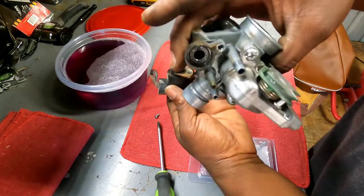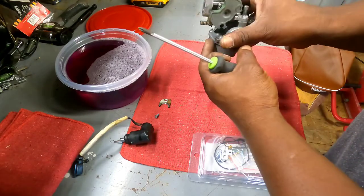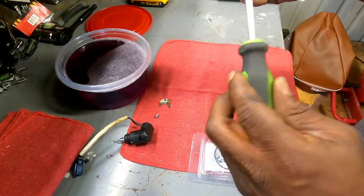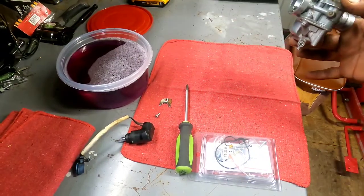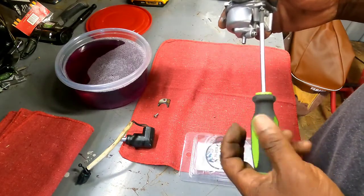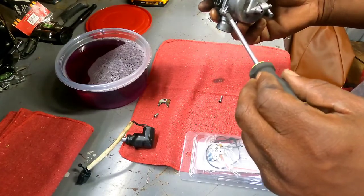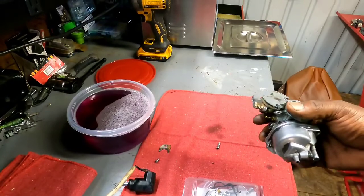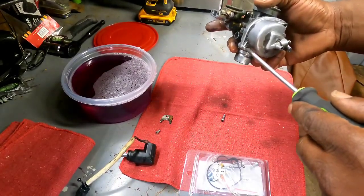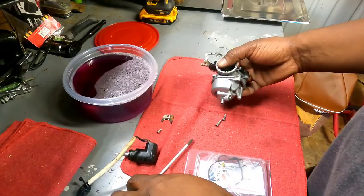It's a little dirty in there. Let's pop the bowl off — I probably should have drained this first. Let me pull this screw out and drain the bowl so we don't mess up the table. Bowl's drained. Let's pull it off and look inside. I'm going to take it apart before we throw it in the ultrasonic cleaner — got it set up right there. I need to turn it on and get it warming up.